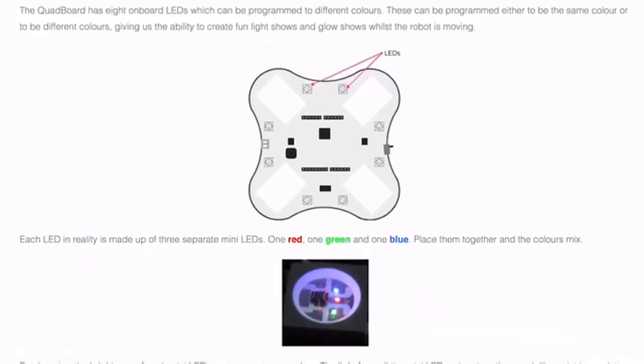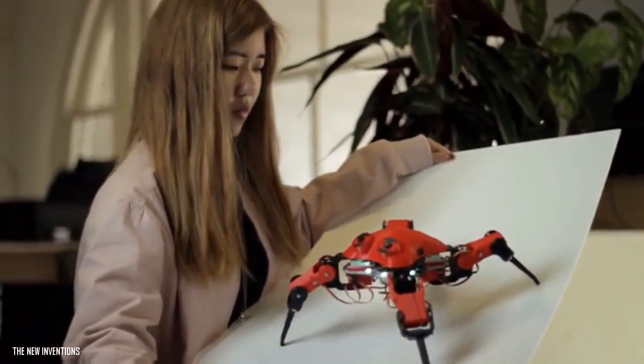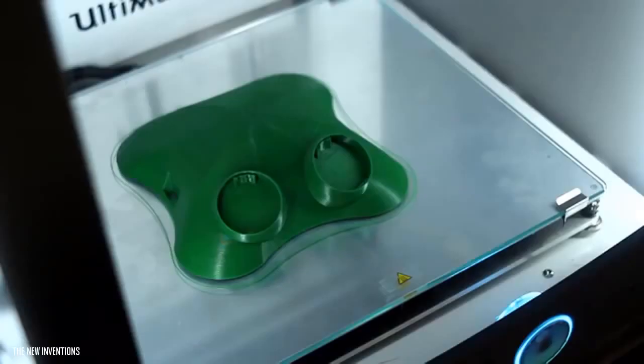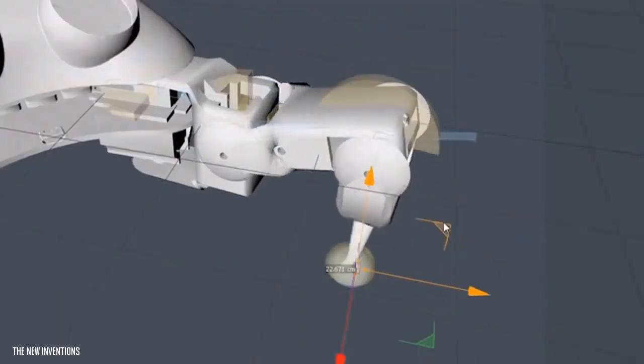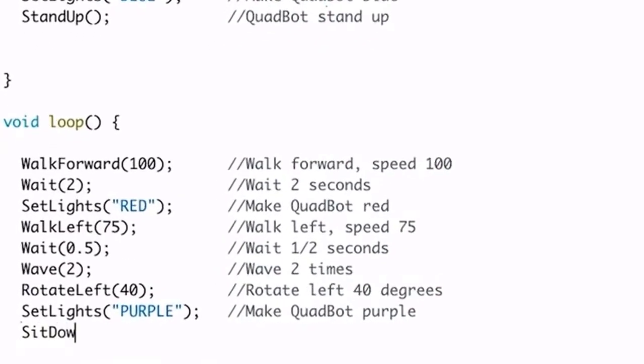Using the resources supplied with the Maker Kit, along with free online software like Arduino and Fusion 360, you can go from beginner to intermediate, and finally expert. You can learn how to 3D design and print new parts, how to use electronics to increase functionality, how to apply math to something real, and how to code — from having no experience to developing yourself into a real-deal coder.